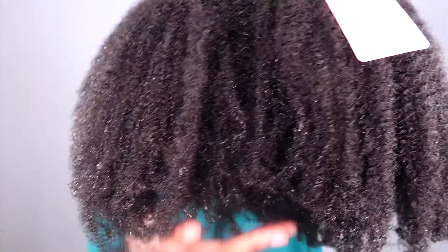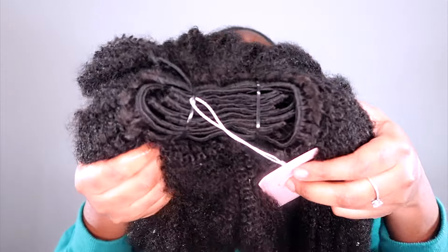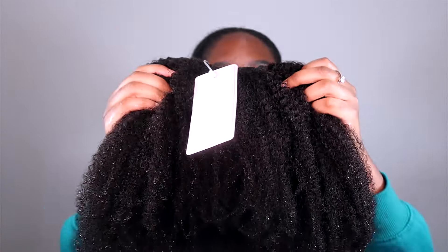Here is the hair — as you can see it's very thick. It looks a bit shorter but it's actually 20 inches and it is 4C type hair. So if you're looking for very good quality 4C clip-ins, this is the hair for me. Anyway, let's go ahead — but first make sure to subscribe, comment, and like!